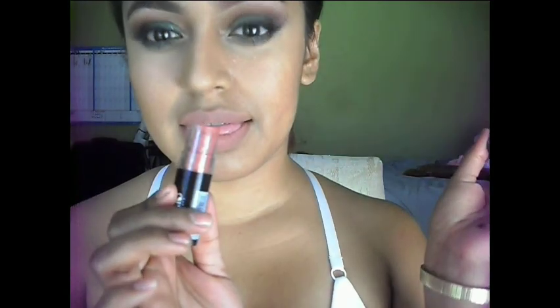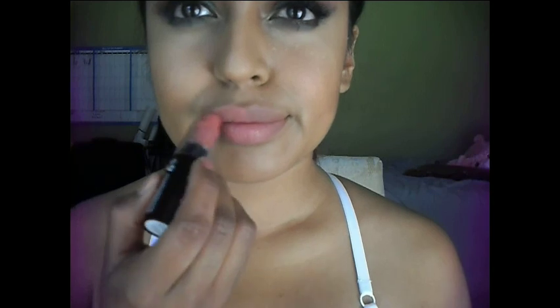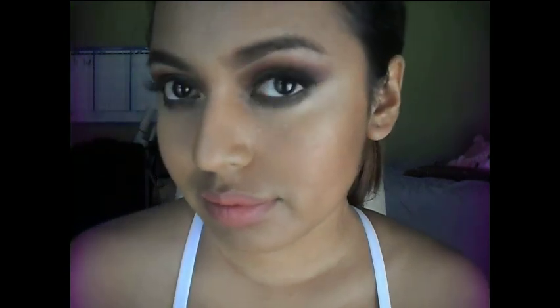I'm topping it off with a lipstick I recently bought and am absolutely loving — it's called Classy. I'm placing it on top of that NYX liner to complete the entire look. It's more of a natural lip color. If you loved it, please give me a thumbs up and don't forget to subscribe. I really enjoyed making this and I hope you guys enjoyed it too — see you in my next video, bye!